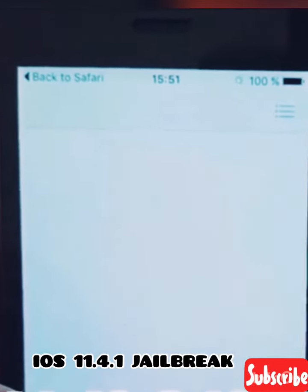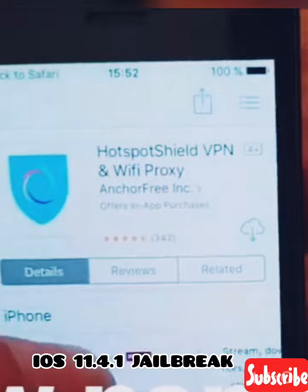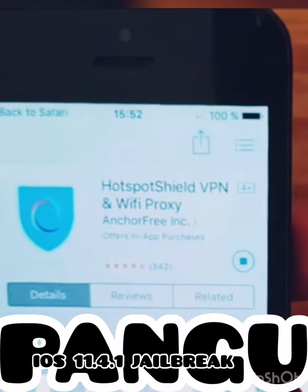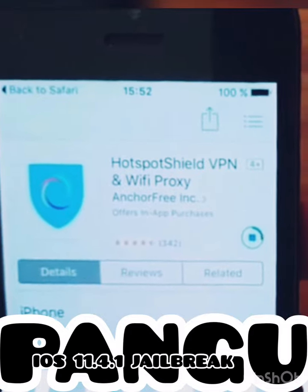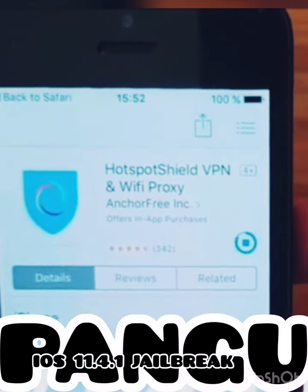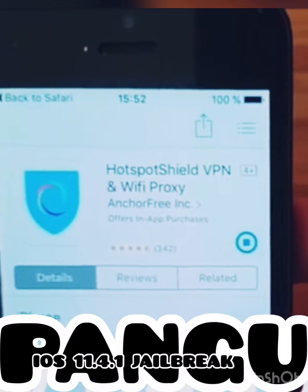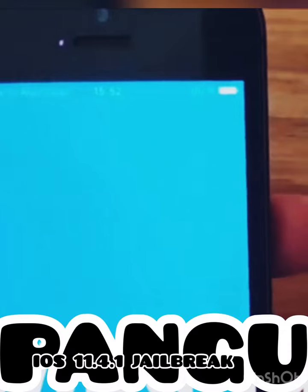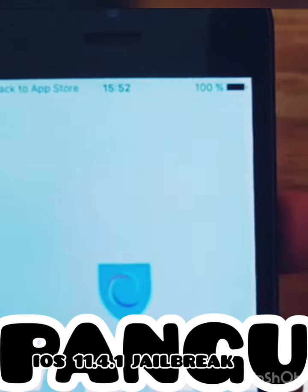It looks like we got a jailbreak injected app straight away. We are simply going to install this free jailbreak injected app and start it up. Now that I have started this app, the jailbreak process and installation of Cydia is running in the background.